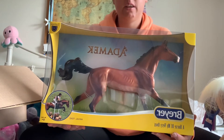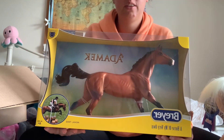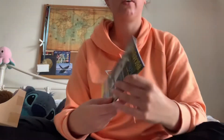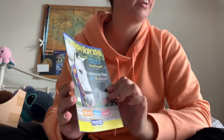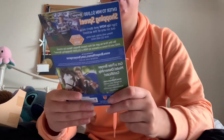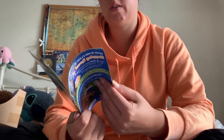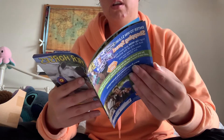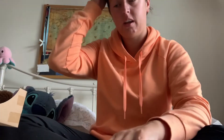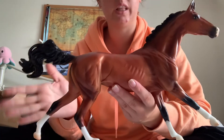So I'm going to get this model unboxed. He did come with a catalog and I love this — looking through Breyer catalogs makes me feel like a child again, ticking off the models that I really want. I wonder if the new releases are in here, like Tis the Law. Anyway, here he is — he's really nice.